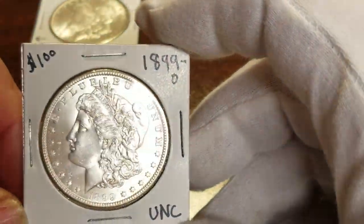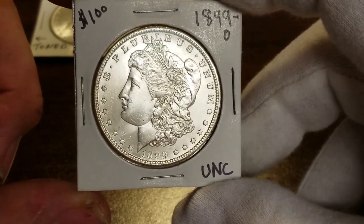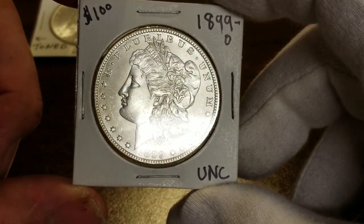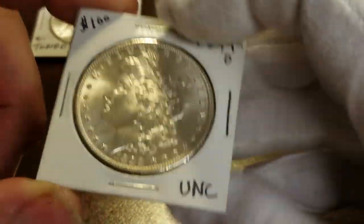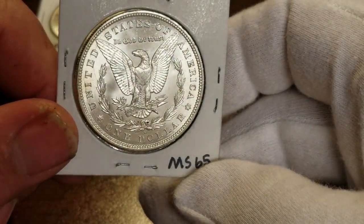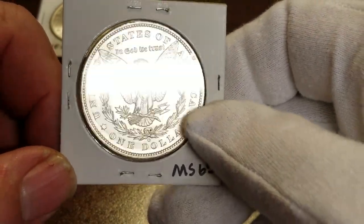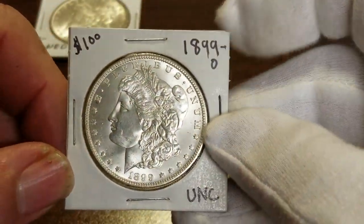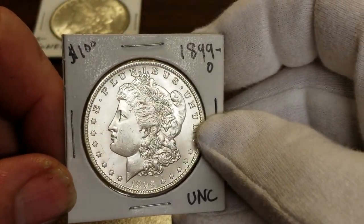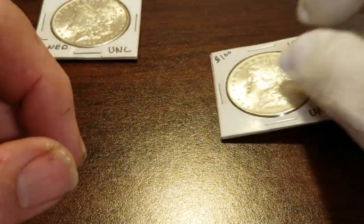Now this is a 1899-O Morgan. I think this is a 65 — the fields are real nice. It's got a little chatter on her cheek just in front of her nose, but the rest of it's perfect with no chatter whatsoever. There is a die crack right there which is kind of common. I think this will go 65 — I've got it listed as a 65. At 65 it's worth probably $140. Real pretty coin.